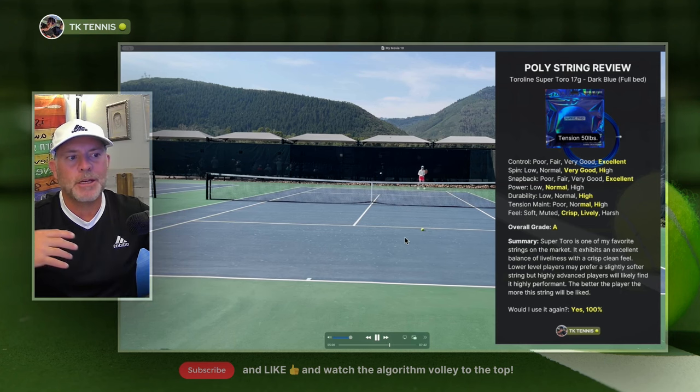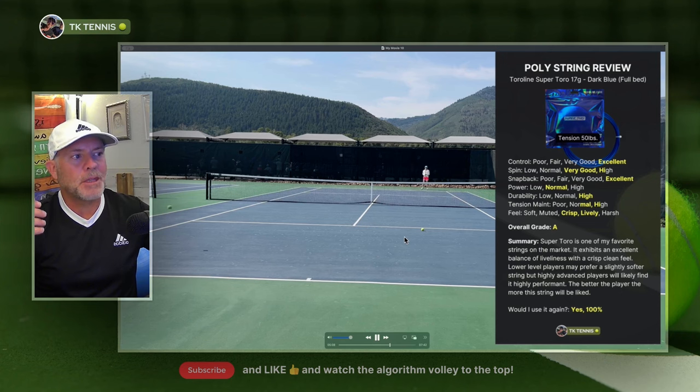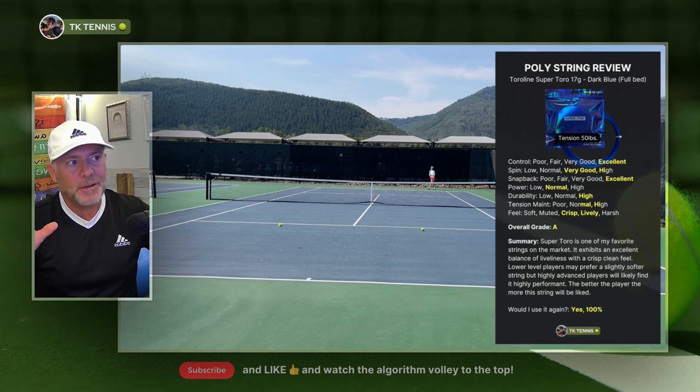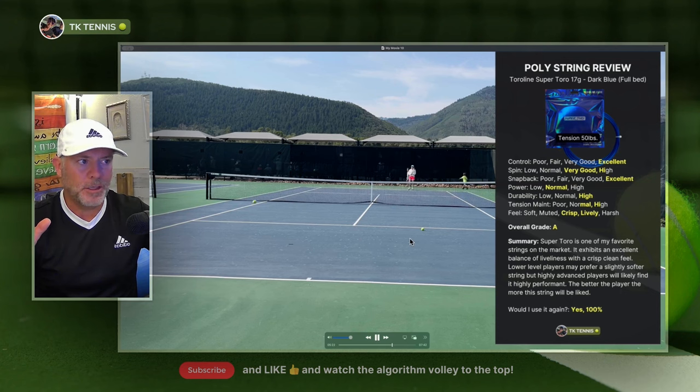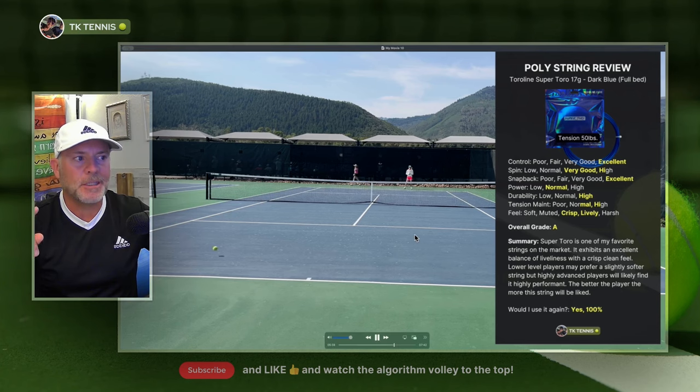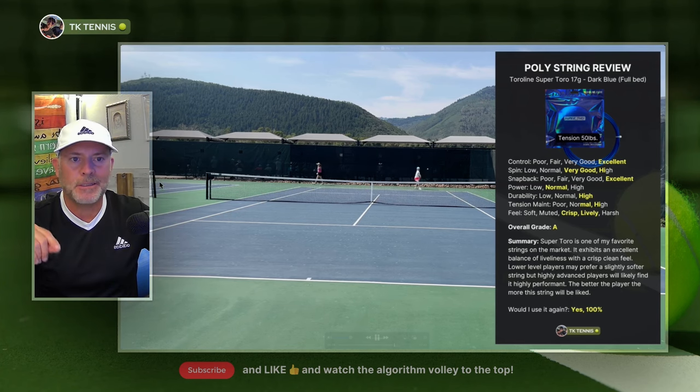I know all of us want to think we're better players than we are, but the fact is, for the masses, I don't think the masses will love this string. There are other strings that are a little softer and more plush that many people will enjoy more. So while it's an A, it's an A for certain players — but not for others. If you have any questions, please ask them in the comments. If you can like this video and subscribe, that would be fantastic. Thanks for tuning in.